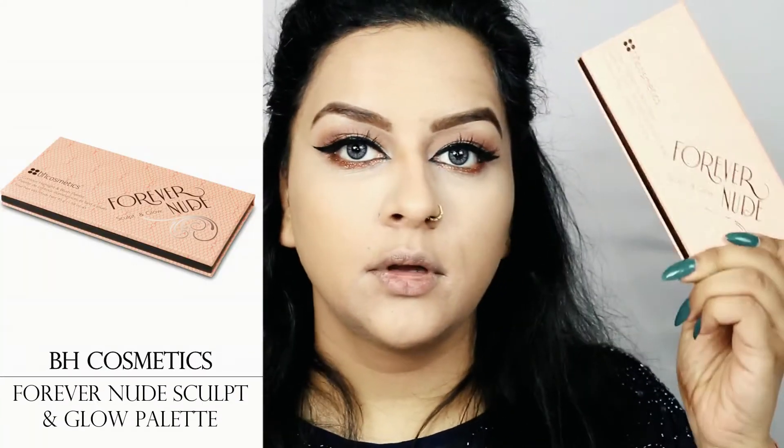Moving on to contouring, I'll be using the BH Cosmetics Forever Sculpt and Glow Contouring Palette — that's a mouthful! I'll go in with the contour shade on the normal places I like to contour. To get a gradient effect I'll pick up the bronzer from the same palette and apply it above my contour. Then I run my mini blender over the compact powder and cut my contour.